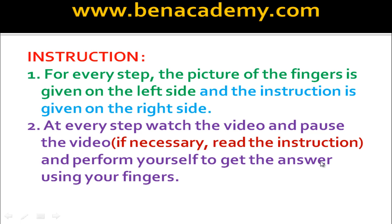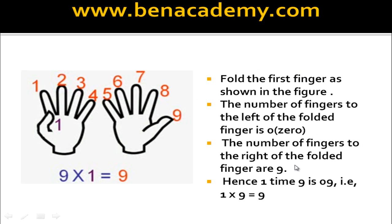A few instructions before we start learning Multiplication 9 using finger tricks. For every step, the picture of the fingers is given on the left side and the instruction is given on the right side. At every step, watch the video and pause the video. If necessary, read the instruction and perform yourself to get the answer using your fingers.